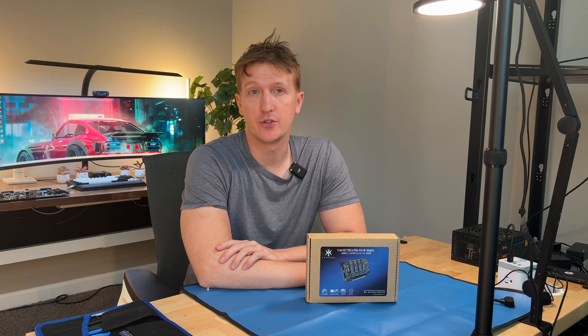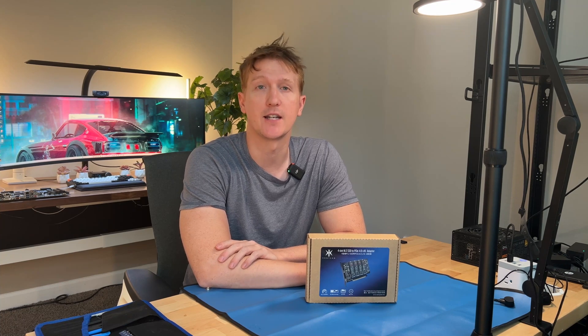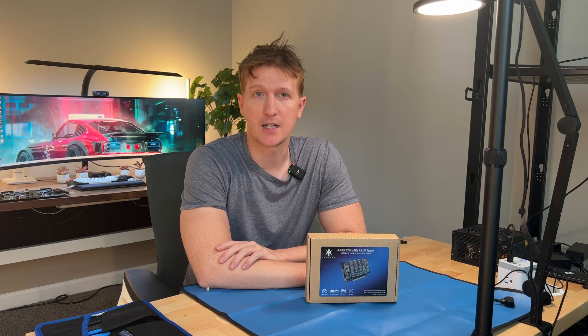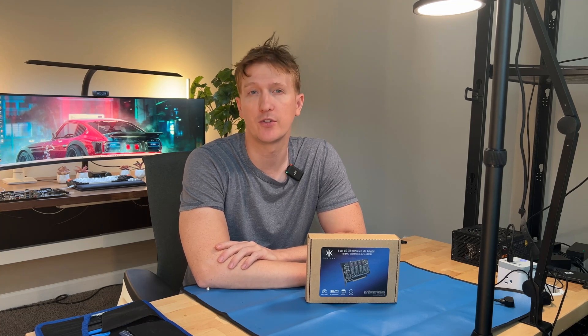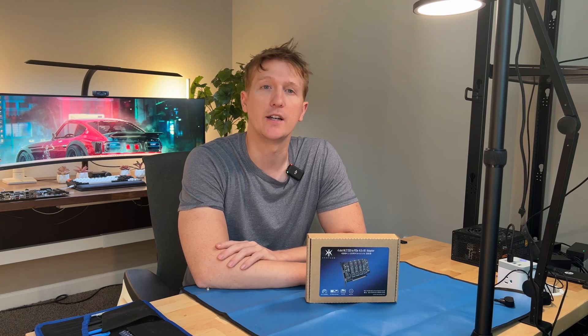And that is the unboxing for the four-slot M.2 SSD to PCIe X16 adapter. One limitation I do want to note that I read on the box is that it says 8 terabytes — it doesn't specify if that is per M.2 slot or for the card in its entirety. I will try and get an answer on that and put it in the description or leave a comment.